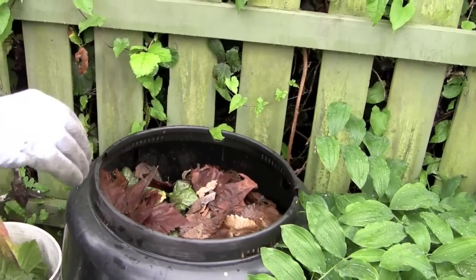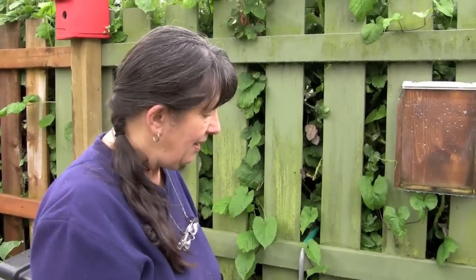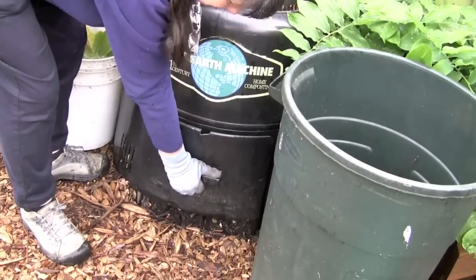This will get enough oxygen into the bottom of your pile so that the composting process can continue properly. We call this cold composting, really, not hot composting. It might take six, seven, eight months — or less — just leaving it.